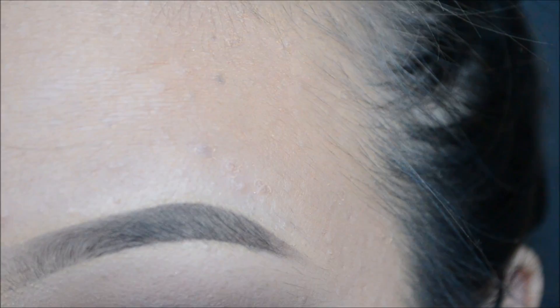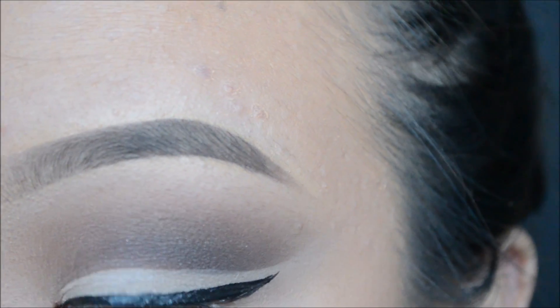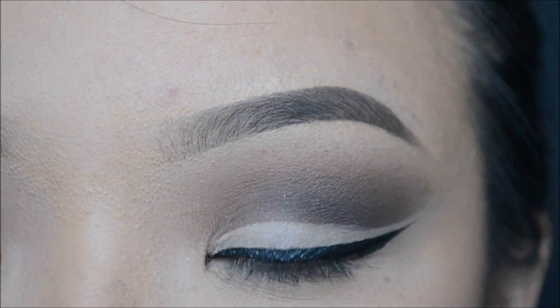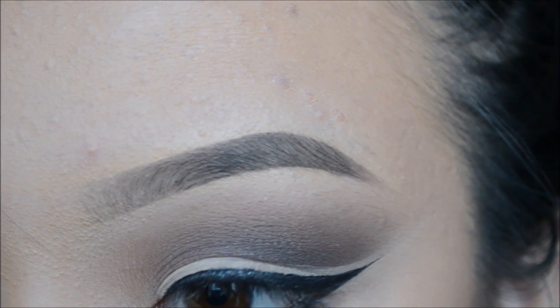Now, just carefully line your eyes. Here I am using the NYC Liquid Liner. This one is a little hard for me to control, that's why I keep going on and off camera, so I apologize for that. Now, mix the black and charcoal color together to smudge it out onto your bottom waterline area to create that smoky effect.